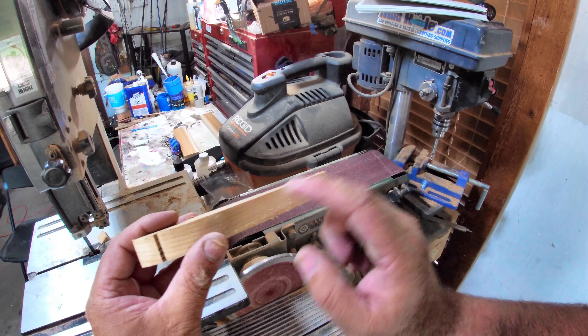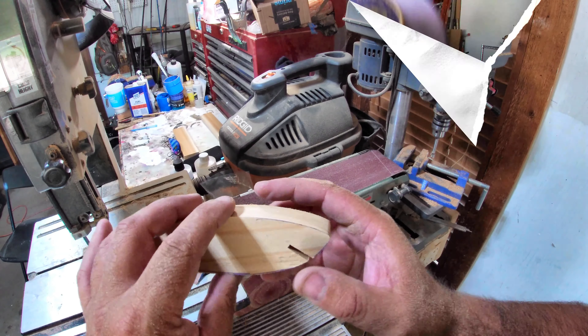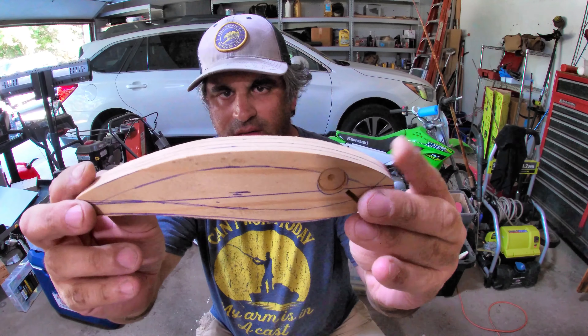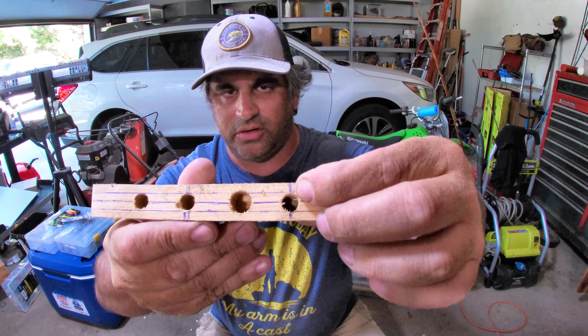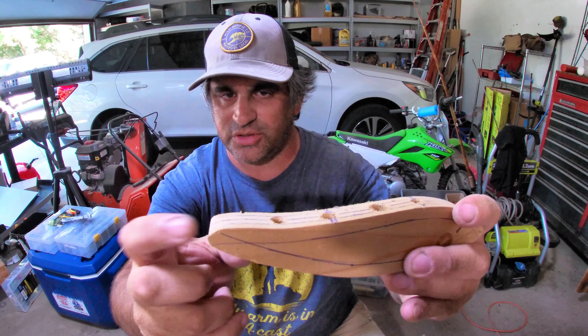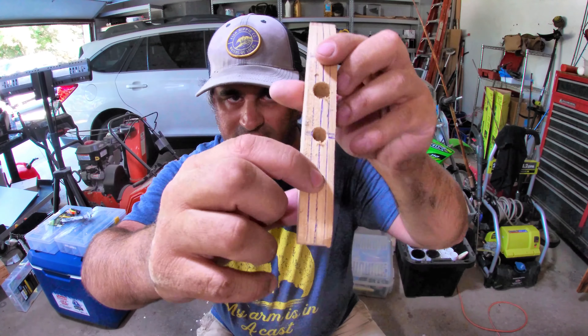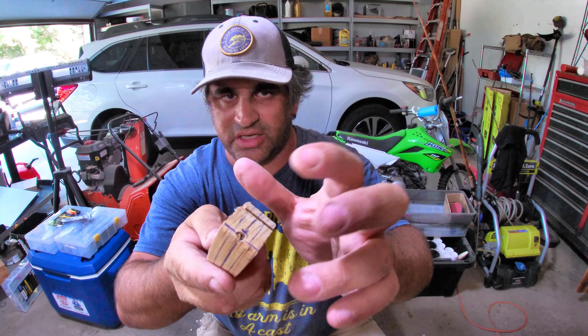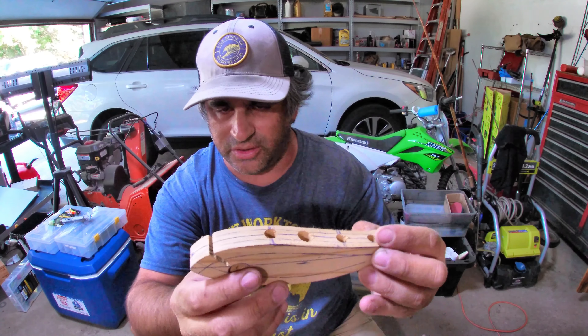There's our diving lip slot, all cut. I've already made a template for the lure — here's our example. There's the lure cut out; the profile looks pretty similar. Now let's go get this cut out on the bandsaw.